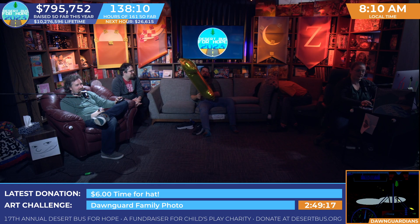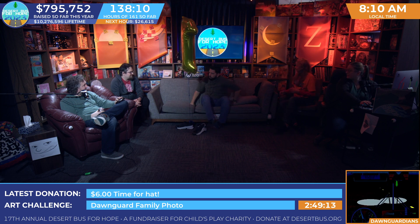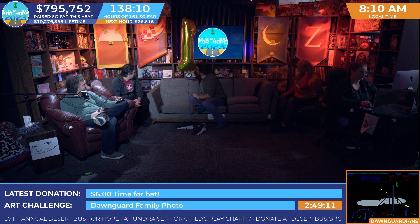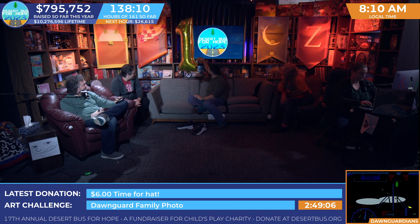Kindly adjust the dice behind the couch to show all threes. Please and thank you. Yes. Yes.